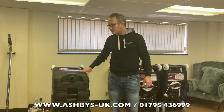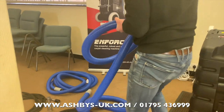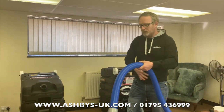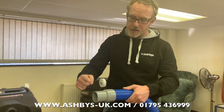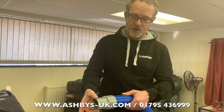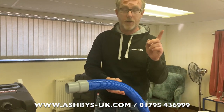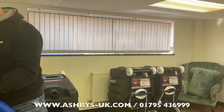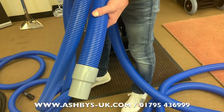Here's a two-inch vacuum hose — 25 foot in length, which is 7.6 metres. It has a two-inch cuff, a two-inch slip, and a two-inch thread. For comparison, here's a one-and-a-half-inch vacuum hose — you can clearly see it's a smaller diameter.